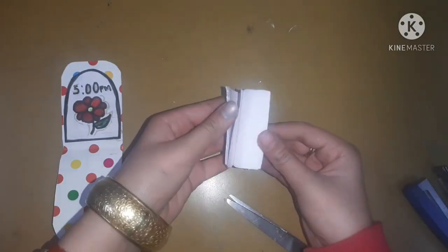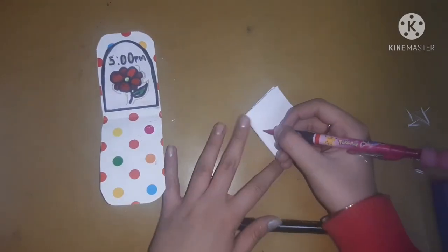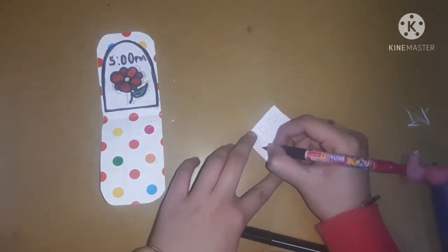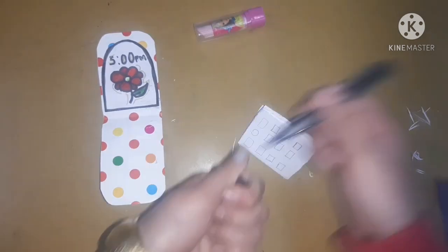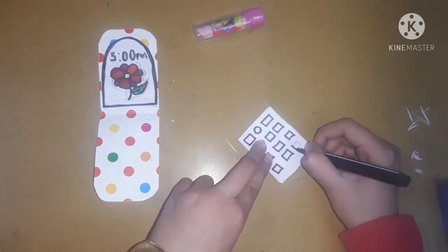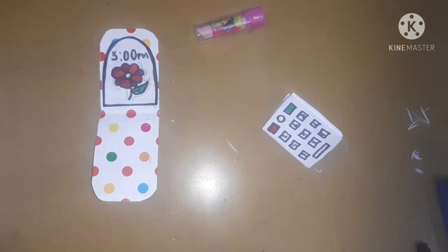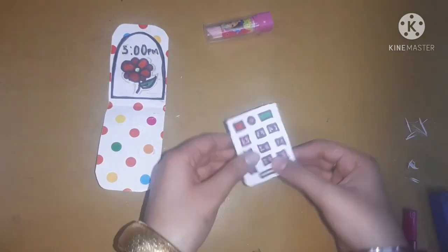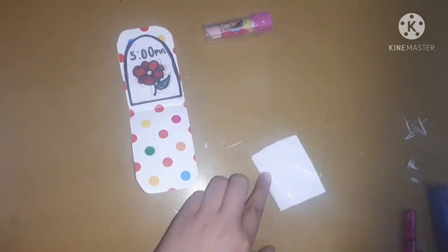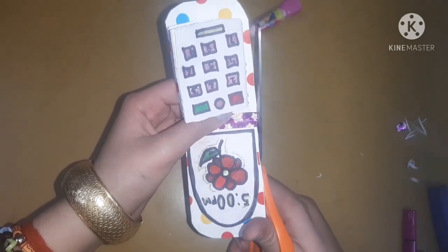I think you got to know what I'm talking about. If not, you can ask your queries on my email ID — the email ID is written in the description box. Now I am going to make a keypad with the help of a pencil on the front cover of the diary, and then I will outline it with the help of my black sketch pen and color it accordingly. Please do remember that the keypad size should be according to the size of the diary.